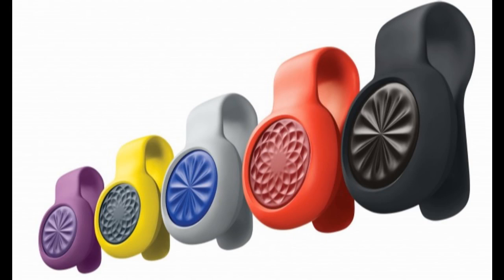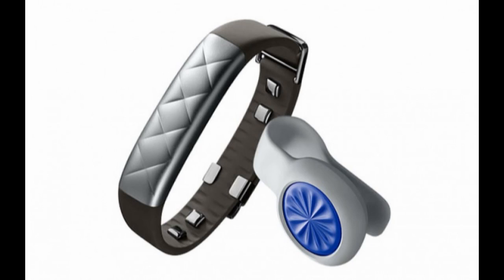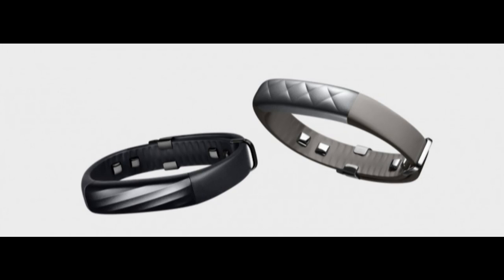If you want something cheaper, there is the new UPMove. The UPMove is a wearable that you can clip on anywhere and tracks your activity during the day, prompting you to be more active through the app. The device has a basic display that lights up through the surface with simple iconography, and it also tracks your sleep and gives suggestions to improve.